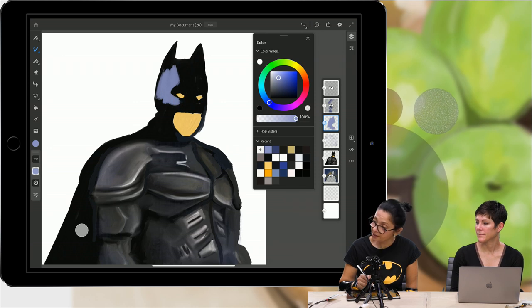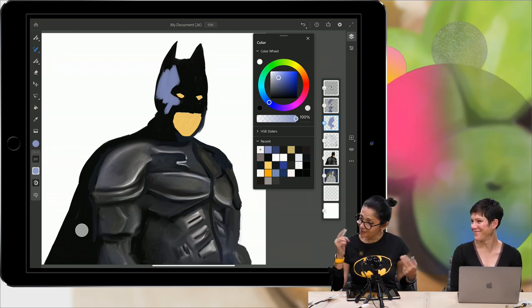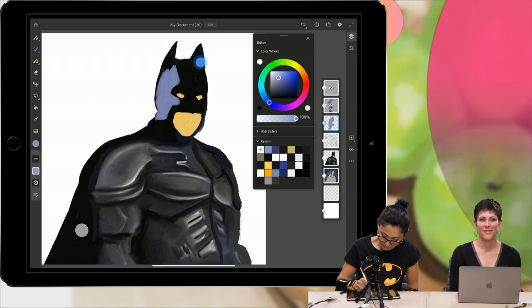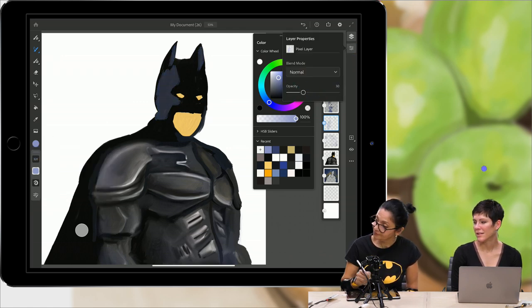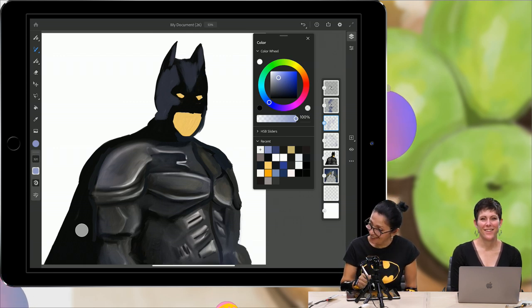The Fresco team thought about everything — how to make our lives easier. They did it. It's like you're just teasing everyone by drawing in it right now. I can talk about Fresco nonstop — I love this app.